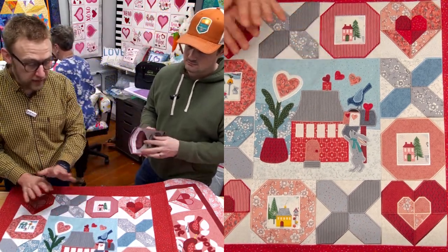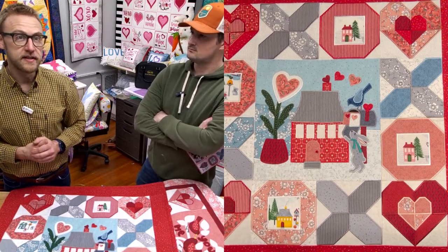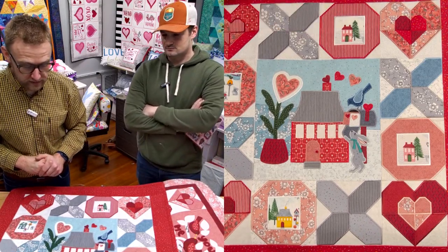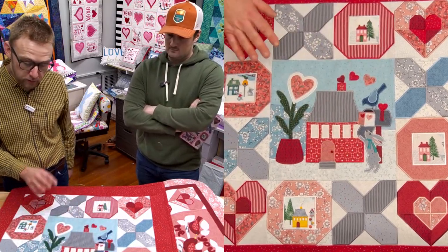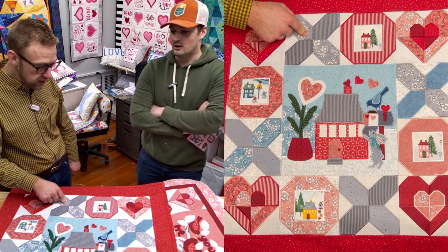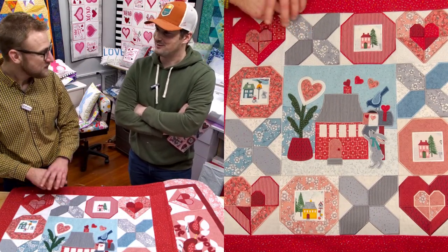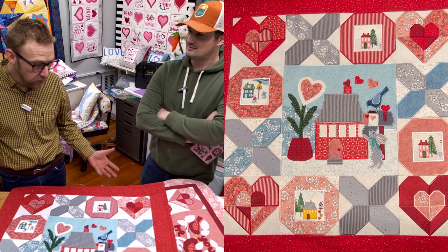We're going to be working on the nine and a half by 14 size on the Meridian II. Ruthann is going to be sewing on the Solaris. The embroidery design also comes with cheater blocks — they were originally supposed to be pieced quilt blocks, but if you have an embroidery machine, it's an easier way to do this. It turns out perfectly.